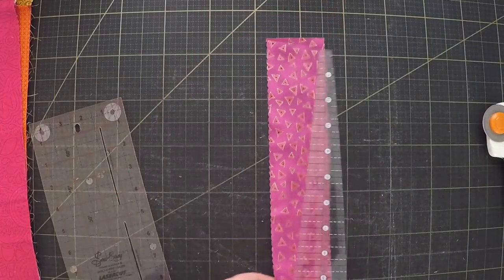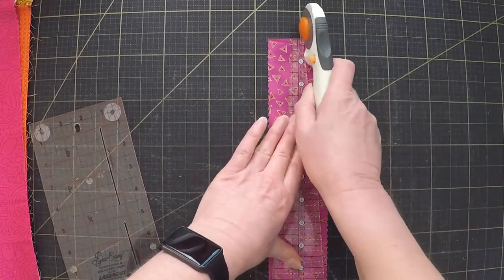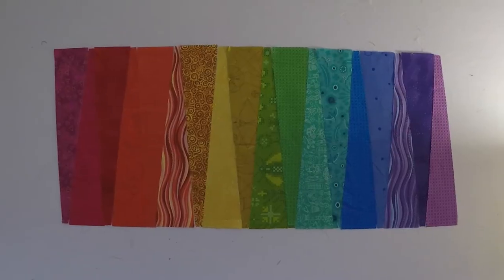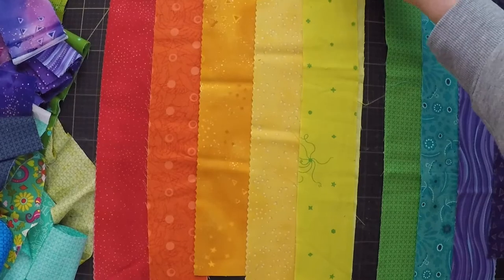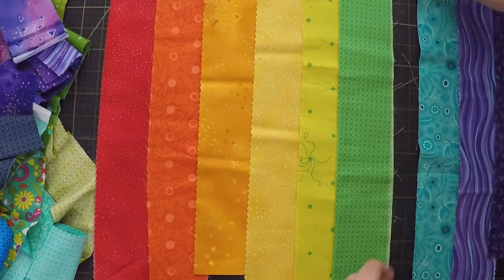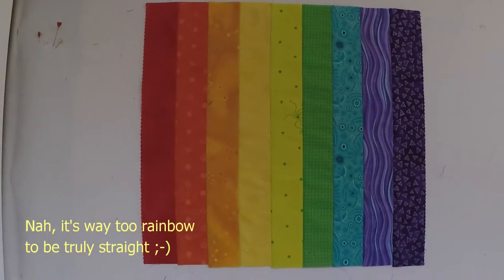My first thought was to make a background out of wedge shapes using a Dresden template, but now that I see them laid out I'm not so sure. I think that keeping the background simple might be better, so I'm just going to go back to straight stripes. Yeah, I like that much better.